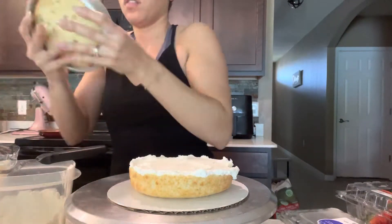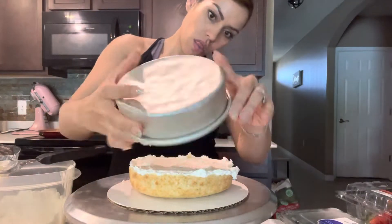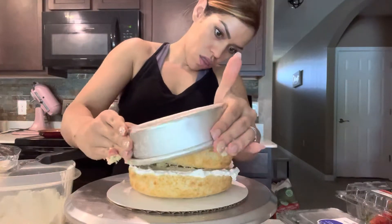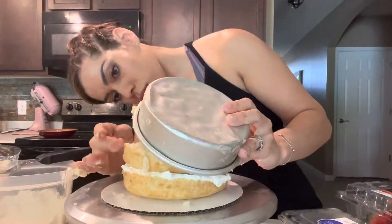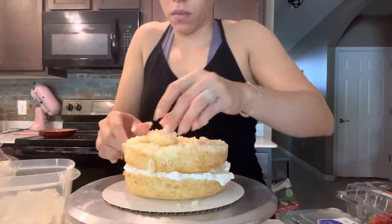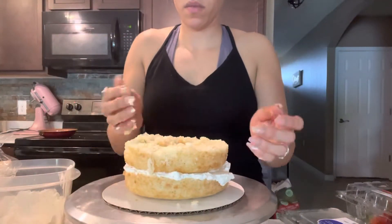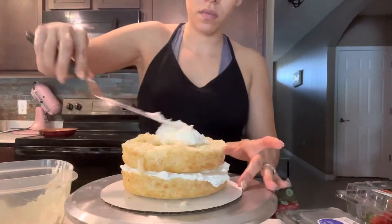I put the whipping cream on top. The recipe for my whipping cream is a cup of heavy whipping cream, a tablespoon of powdered sugar, and a little bit of vanilla extract. Just double it up depending on how much whipped cream you need — so for this cake I did two cups of heavy whipping cream, two tablespoons of powdered sugar, and so on.